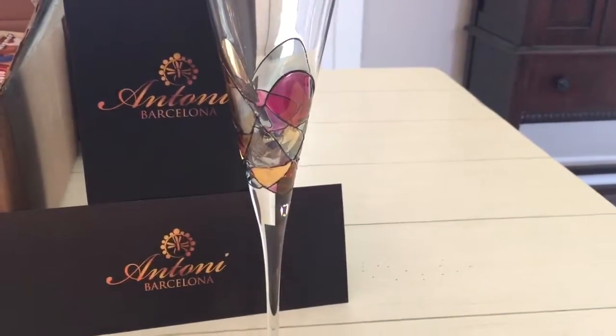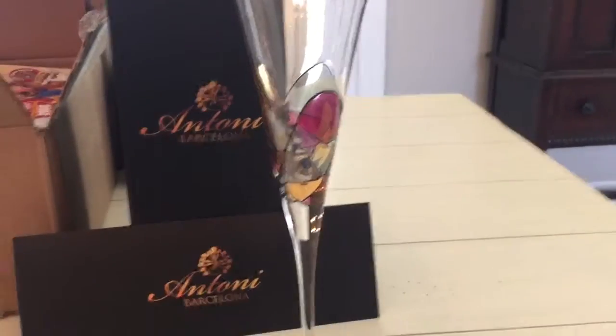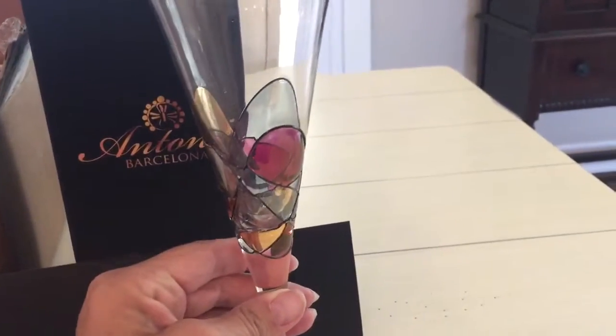Hi, Mary here from Just Plum Crazy. We're here with the Antony Barcelona hand-painted champagne flute. This glass is beautiful, but you can't really get the full effect in pictures or video. They're available on Amazon.